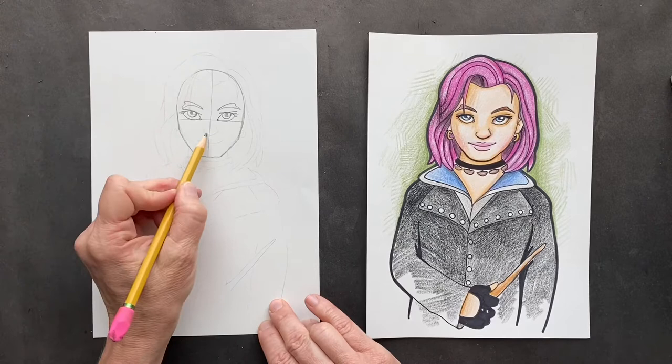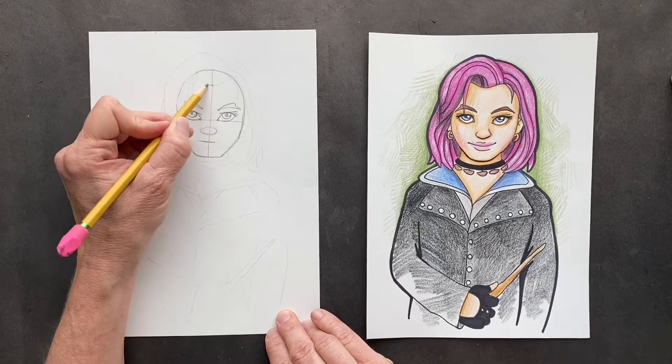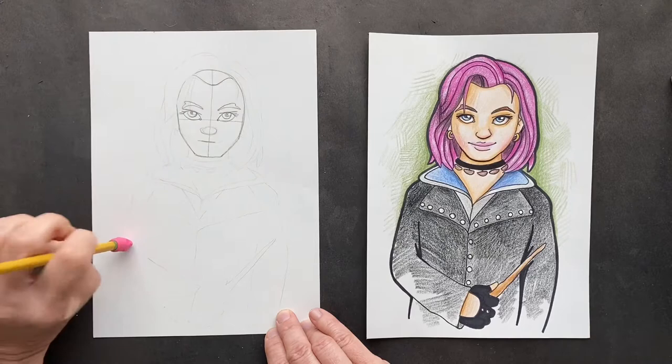Right here we want to put a jelly button nose, and then just where her mouth is going to be. And then up here, this is going to be her hairline. Right here in the middle, make it come up on one side, and then make it come up on the other side. Just like that. Now we can erase the T-bar.